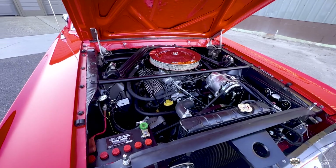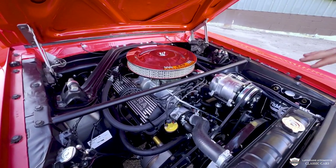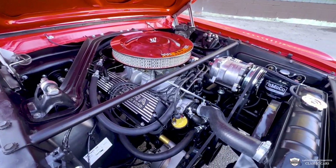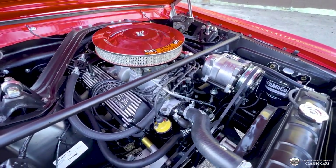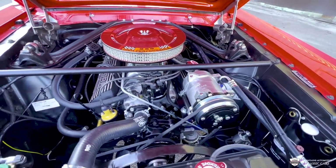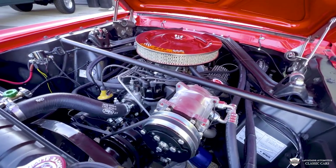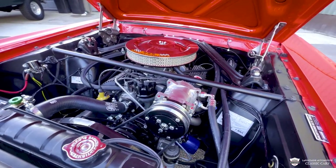Gorgeous engine compartment. Everything is dressed up to the nines under here. This is a 302 under the hood, punched out just a hair, so it's a 306 cubic inch now. They are painted black to blend in. We've got a set of aluminum Edelbrock heads.